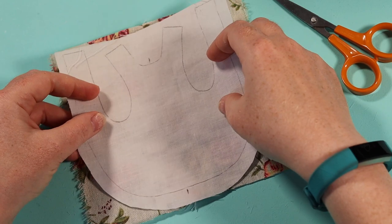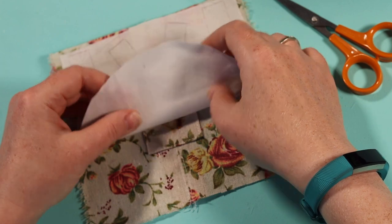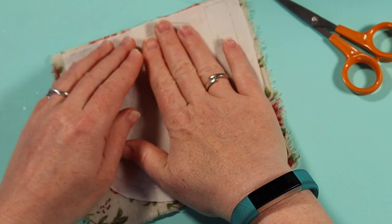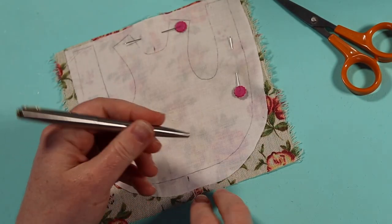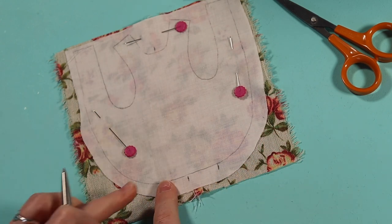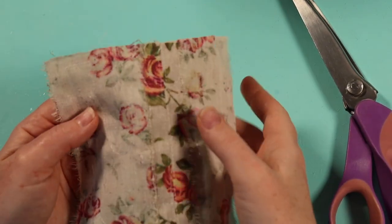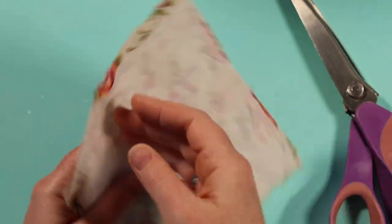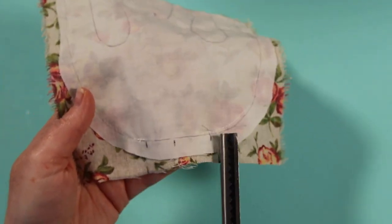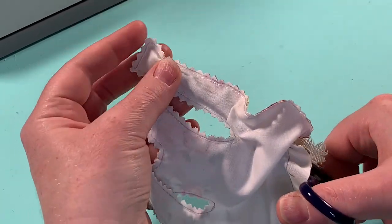Now I can lay the lining on top, being careful to have the pocket in the right place and position the design over the centre seam. I pin it down and mark an area to leave open for turning through. I'll sew all around the outline aside from that. Now I'll use my pinking shears to trim close to the line, leaving extra fabric around the turning area.